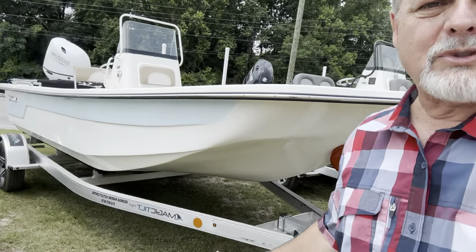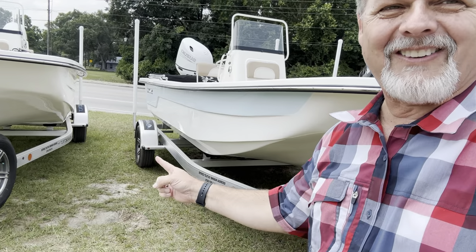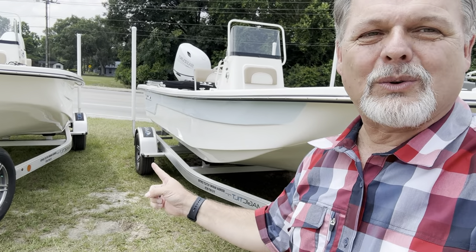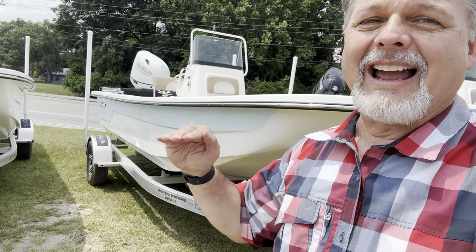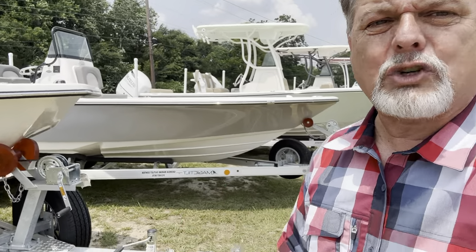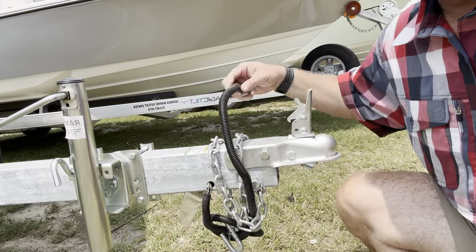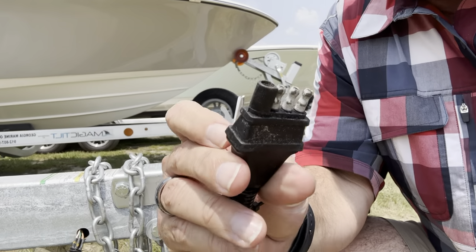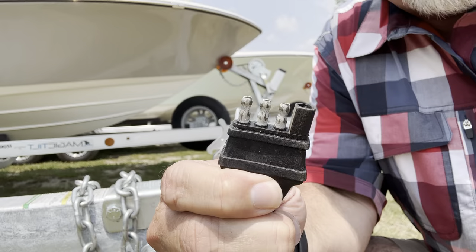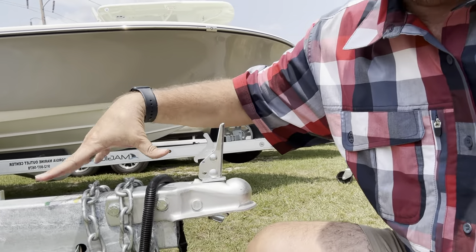This trailer right here that I'm talking about with this skiff boat is a single axle trailer. What that means is you only have one axle — you likely have no brakes — so you're going to use the brakes on your tow vehicle to stop that trailer. Therefore, when you go to hook your trailer to your truck, you're going to have a four flat, which is just going to control your lights, your blinkers, and your running lights.